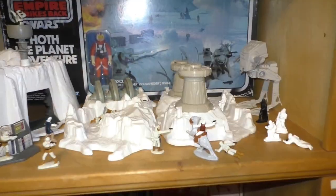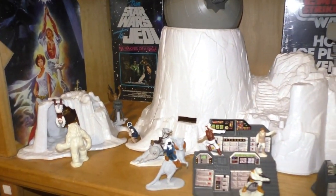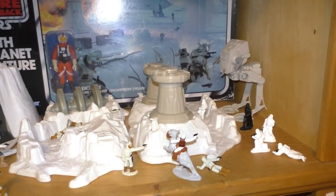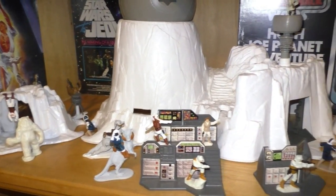And here is the micro collection Hoth World, complete. I've had that since the 80s. If I remember correctly, the set didn't sell very well, so the price was greatly reduced and I was able to purchase the whole thing at a very low cost.